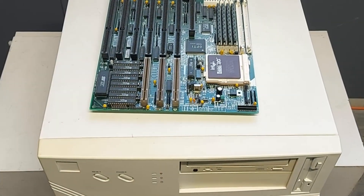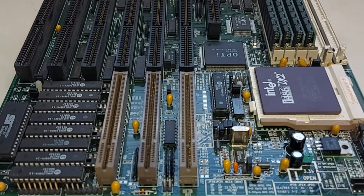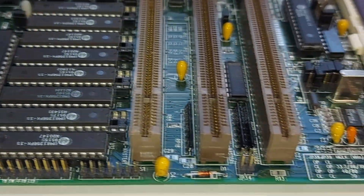In order for us to make use of this lovely beige box, I have at hand this QDI-486VLB motherboard. This motherboard has featured previously on my channel in one of my other videos where it was DOS benched, to check that everything was working nicely.